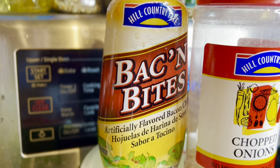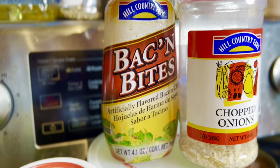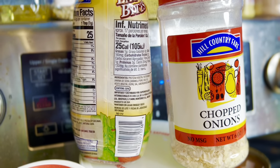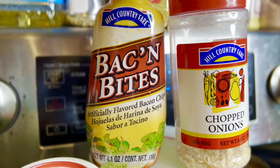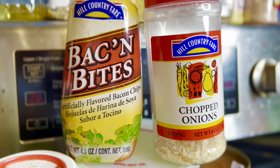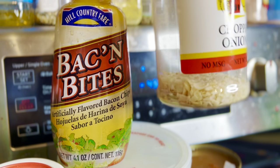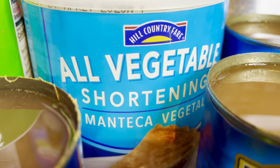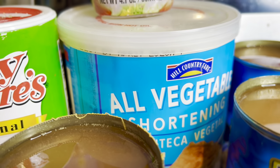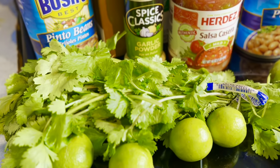For bacon bits, if you have an HEB, this brand is made with soy — there's no real bacon in it. The McCormick one is actually vegan too. This is what I'm going to use instead of bacon. I've also got dried chopped onions — feel free to use fresh if you prefer. Then I've got vegetable shortening, which I'm going to cook with the bacon bits to give us a bacon-lard effect in vegan form.